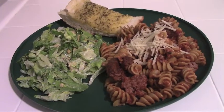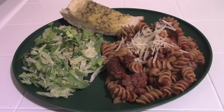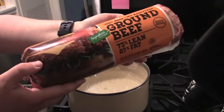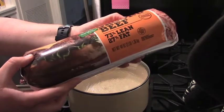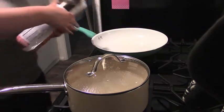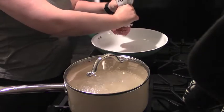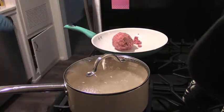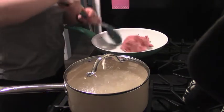First up, this one is super simple: rotini with meat sauce, a salad, and some garlic bread. I got this three-pound package of 73% lean ground beef for five dollars over the Thanksgiving weekend as a Black Friday deal — only five dollars for that nice big package.